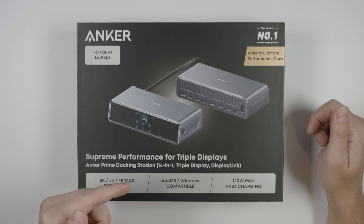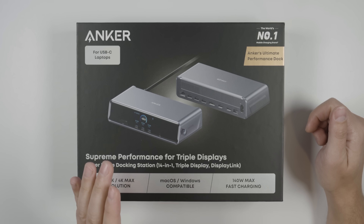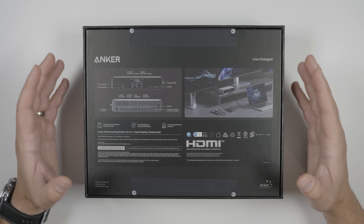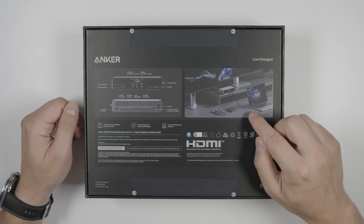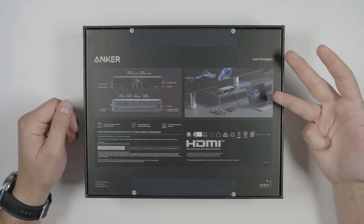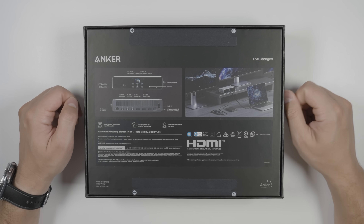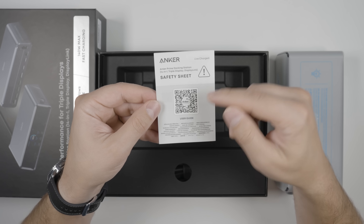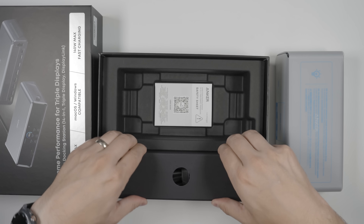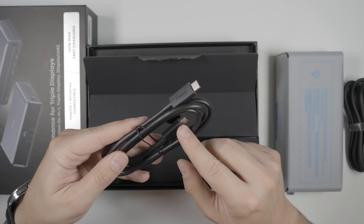Now let's take a look at the Anker Prime at DL7400 docking station, a 14-in-one docking station with some really unique features. A docking station allows you to connect your laptop with a single cable to a bunch of different peripherals — multiple monitors, keyboards and mice, webcams, USB devices, and even wired headphones — while also charging your laptop at the same time. In the box we get the docking station, a QR code for the user guide and another to activate a two-year warranty, a power cable, and the USB-C to C cable used to connect your laptop.